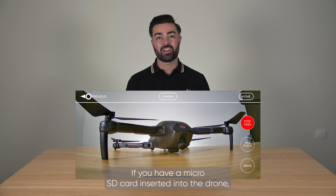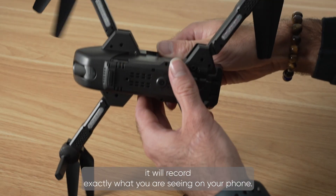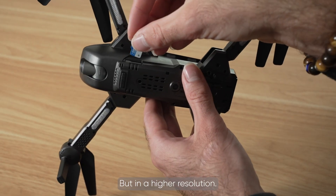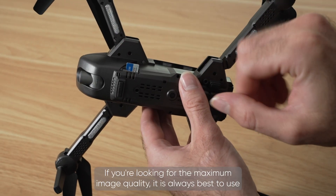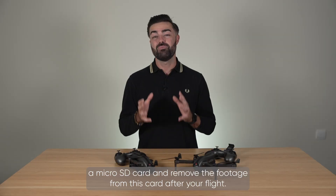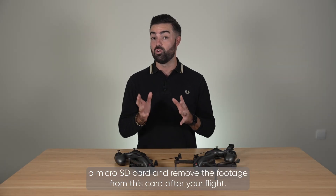If you have a micro SD card inserted into the drone it will record exactly what you are seeing on your phone but in a higher resolution. If you are looking for the maximum image quality it is always best to use a micro SD card and remove the footage from this card after your flight.